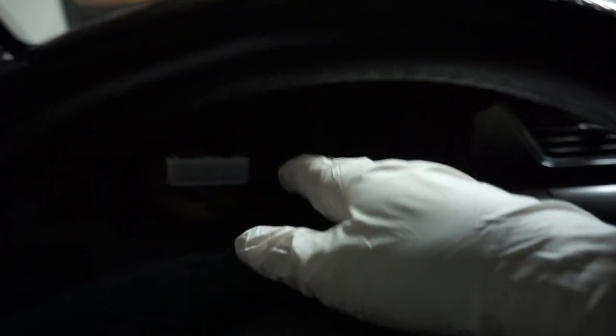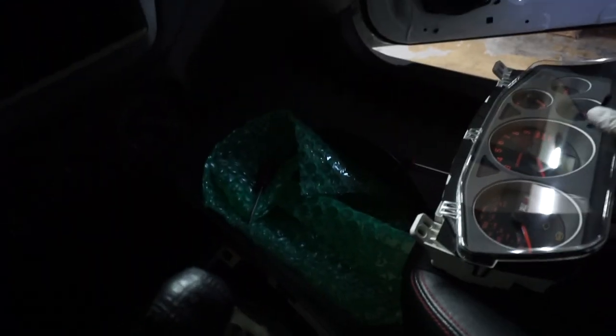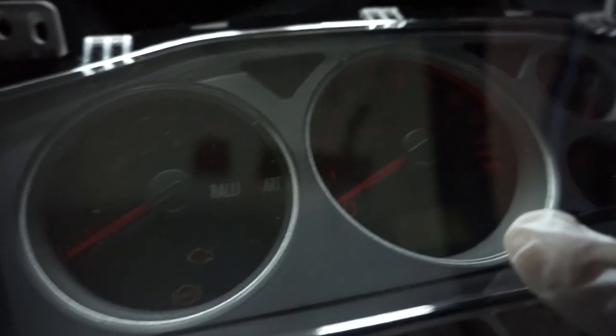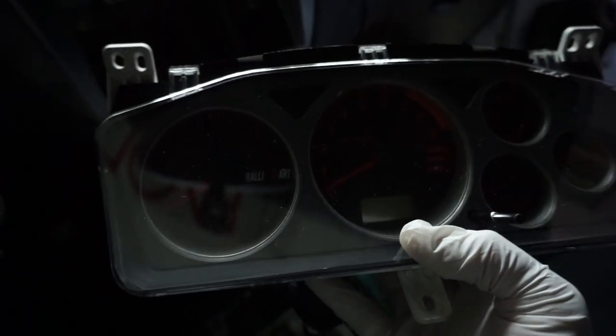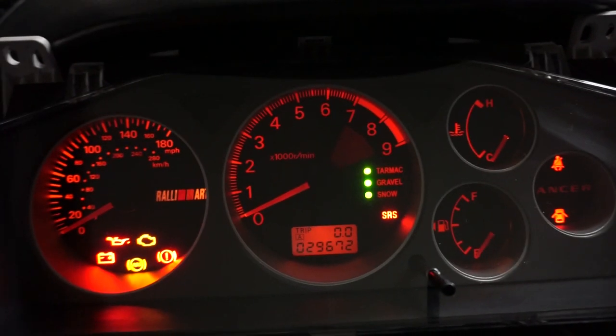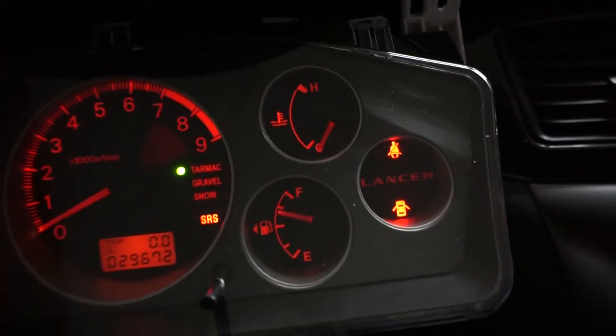Coming back to topic — I took out my old cluster and now we're gonna hook up the UK Rally Art version. This actually looks really nice guys when it's hooked up. It looks very stealth inside and once you see that Rally Art illuminate it just looks so gorgeous. Let's go turn this thing on — boom — right there.